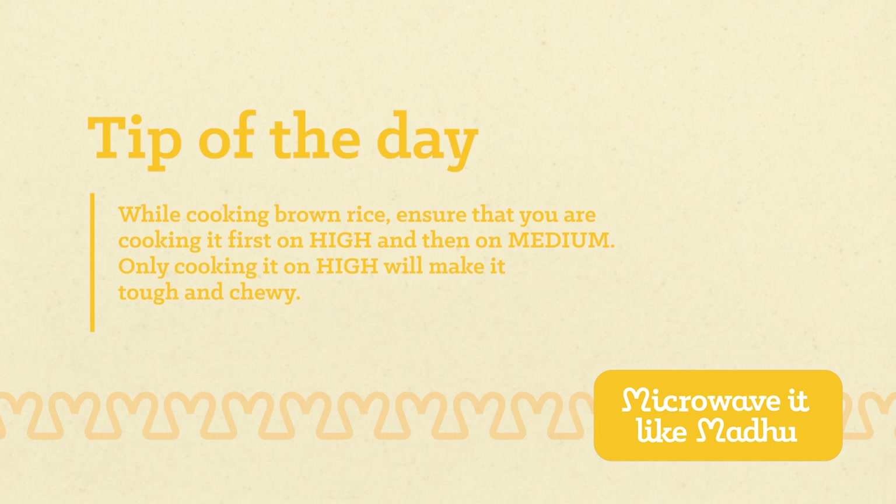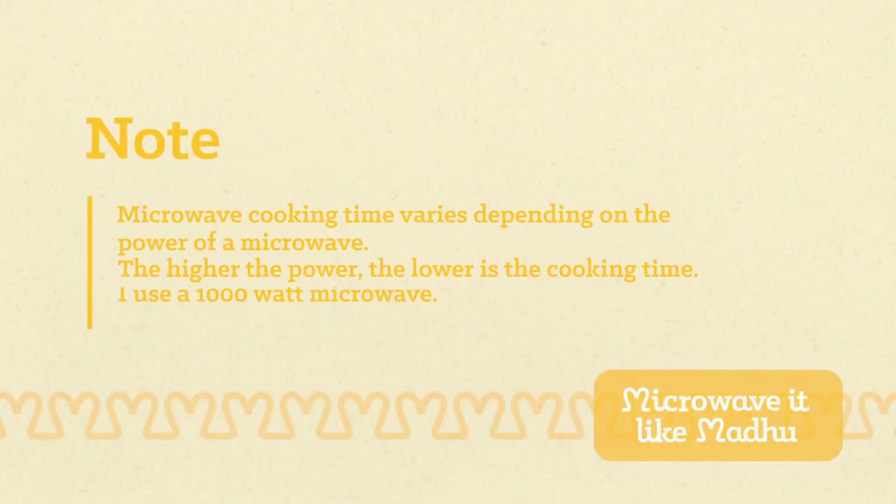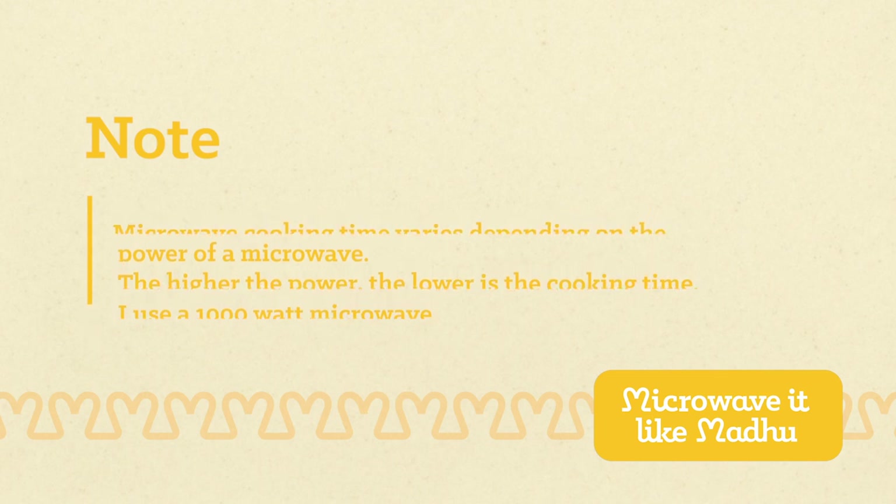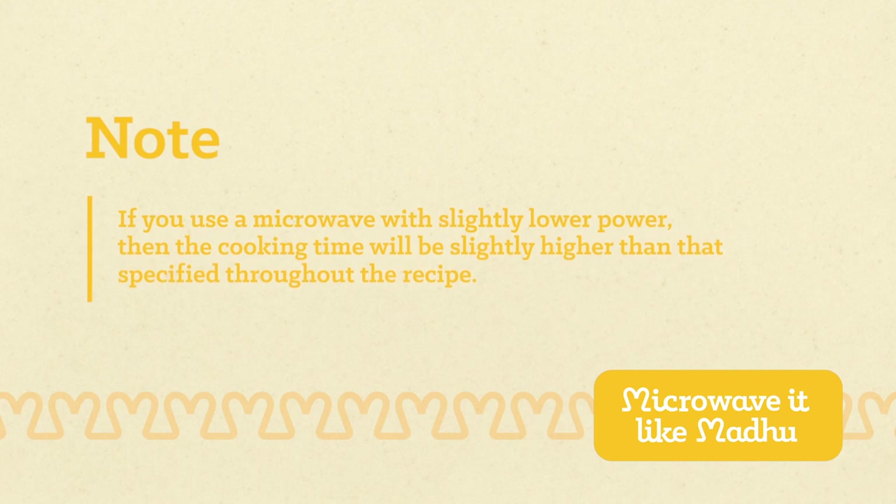Only cooking it on high will make it tough and chewy. Microwave cooking time varies depending on the power of your microwave. The higher the power, the lower the cooking time. I use a 1000 watt microwave. If you use a microwave with slightly lower power, then the cooking time will be slightly higher than that specified throughout the recipe.